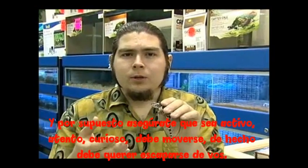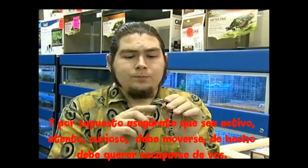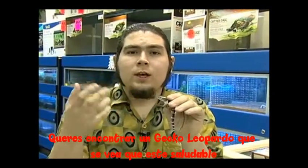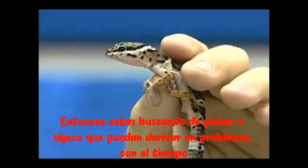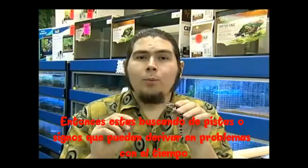Make sure he's active, attentive, and curious. He should move around and run from you a little bit. You want to find a leopard gecko that looks like he's healthy. That's what we're looking for — all the key signs that may lead you to problems down the road.